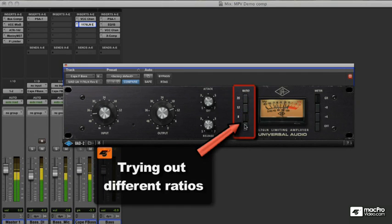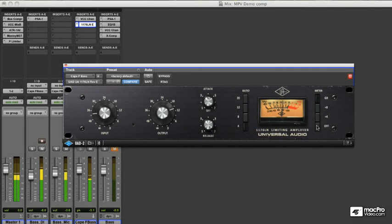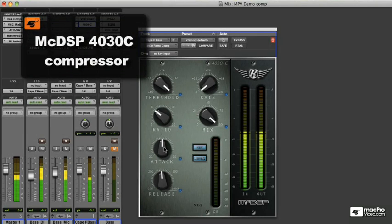I prefer the ratio of 4 to 1 for this sound. Let's try some different types of compressors on our bass sound.